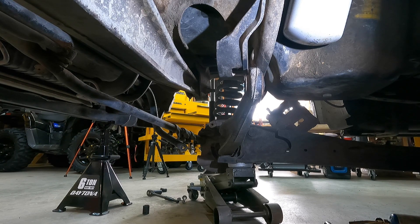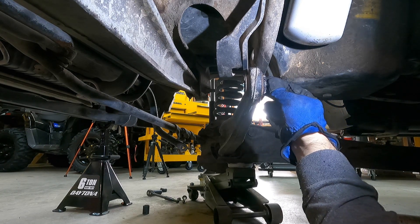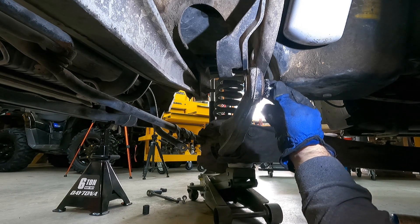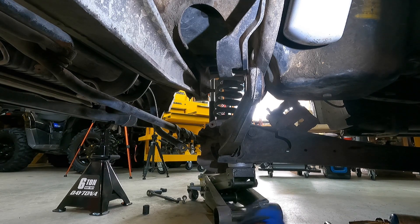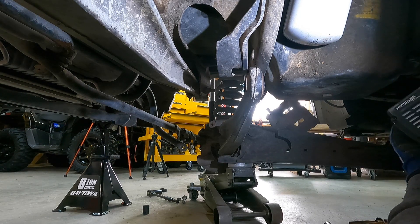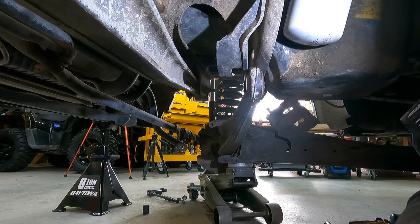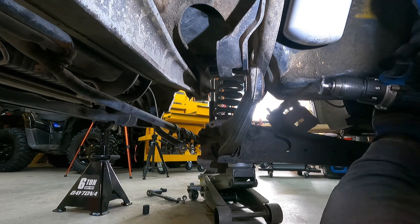One of these days it would be really cool if I could get a shop that's tall enough to get a lift in it. That would be fantastic — no holding my breath on that, but tell me how fantastic that would be.